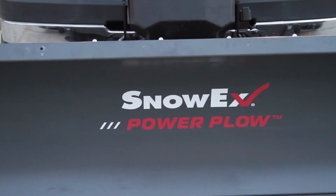Hey there internet, JC again here at Caldwell Outdoor Equipment and here today I'll talk to you about the SnowX Power Plow.